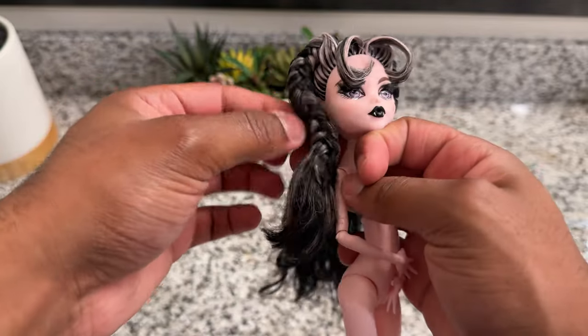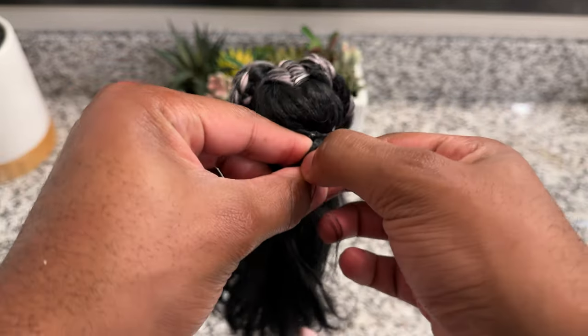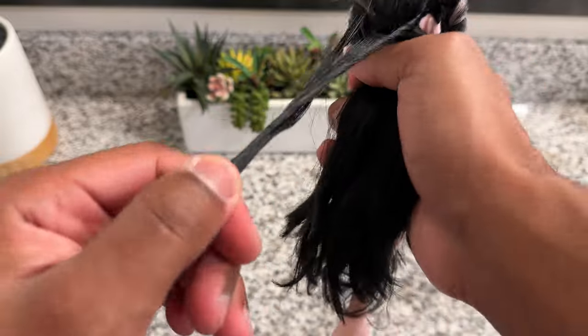I like to save the rubber bands in case I want to use them again in the future. As always, a list of the products I'm using in this video will be linked in the description down below.